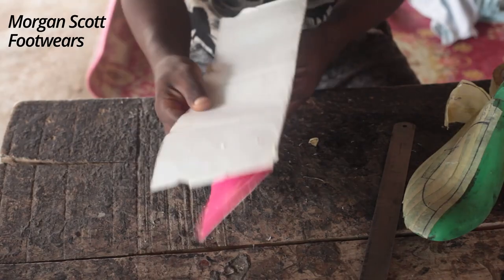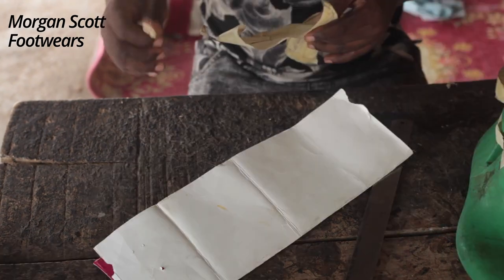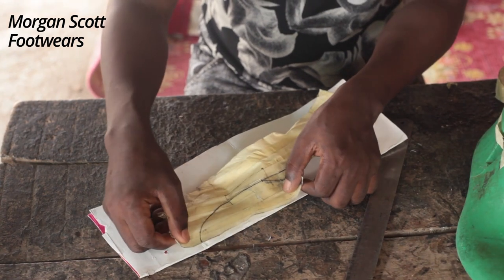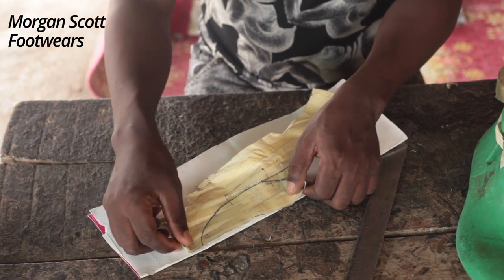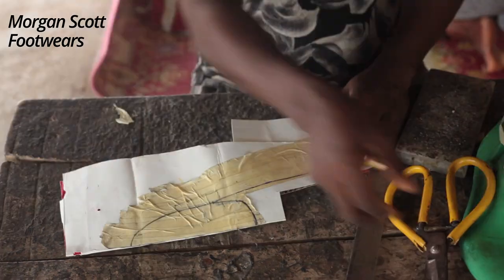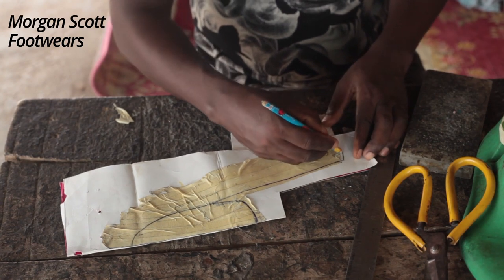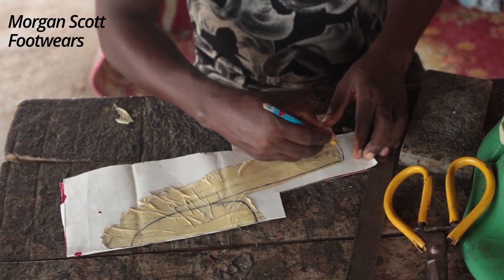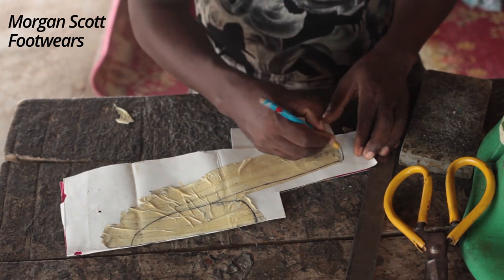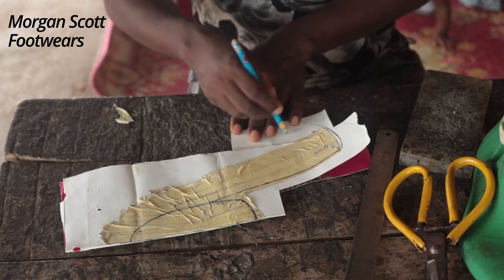So you fold your paper or cardboard into two. Make sure the material you are using is a bit hard. You fold it into two, then put your pattern — which is what you sketched — on the lasts. I'm trying to give it 0.5 centimeter at the back; that's the part I will fold.